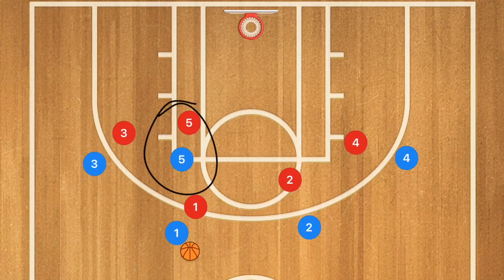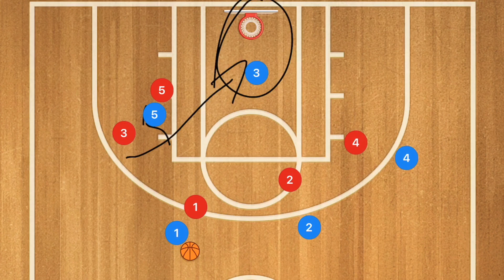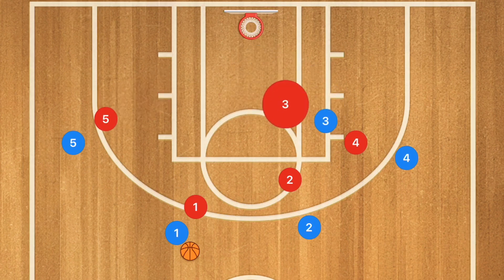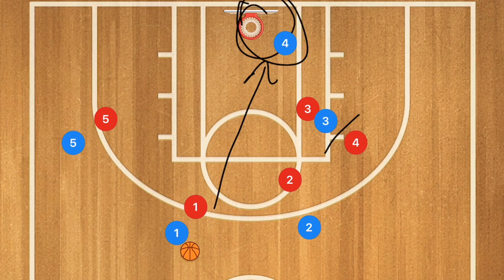We're going to start player 5 up top and have player 5 pop over and set a back screen for player 3. Player 3 is going to cut towards the rim and he may be open for a layup. If he's not, player 5 is going to pop out and we're going to have player 3 setting a back screen on player 4. Player 4 is going to cut towards the basket — he could be open for a pass and a layup.